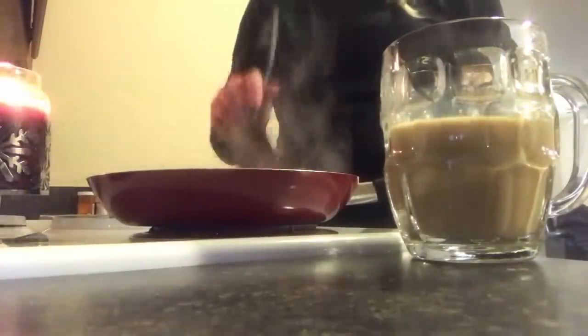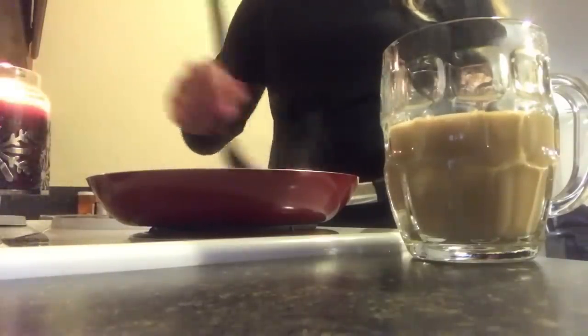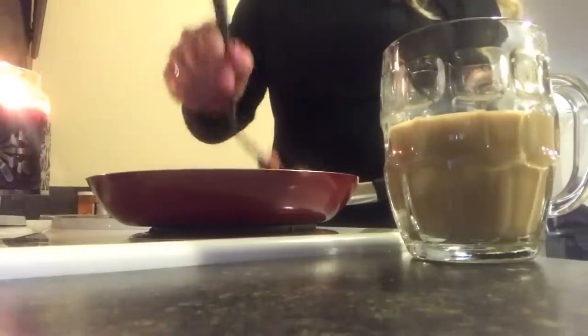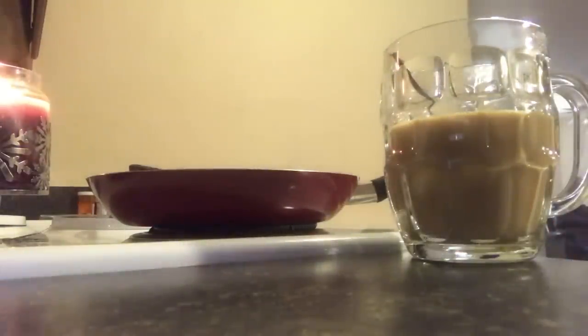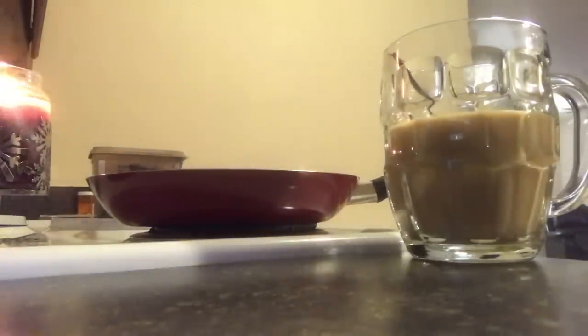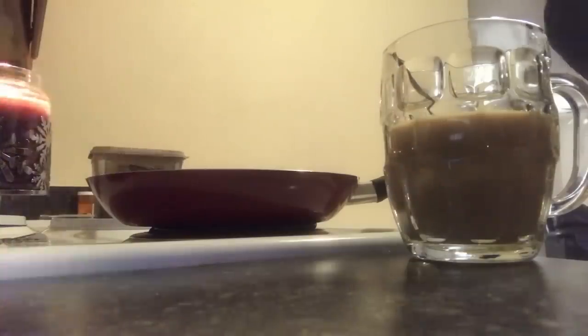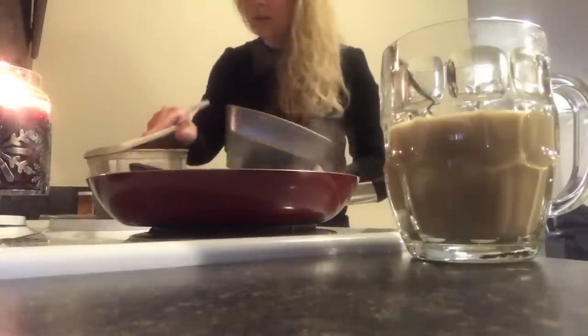I sure hope this isn't spicy - it said it wasn't. Oh man, that coffee is phenomenal! So while that's doing that, I'm going to throw a little butter in this pan. Some of these cheap Dollar Tree pans - that's what I got to use at the moment.